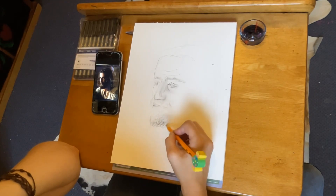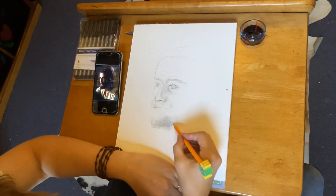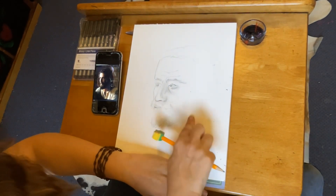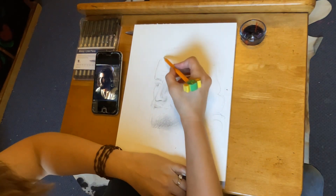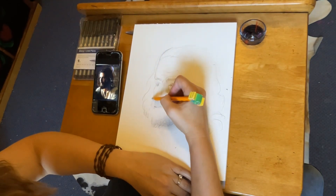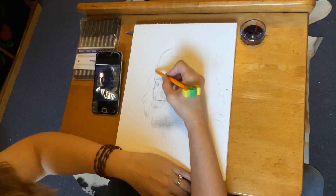The word I really wanted to come through in this portrait was love. With Jesus we always think about love — the agape love, the self-giving love. That's what I really wanted to come through, and also to get a real likeness of Jonathan Roumie so people would be able to see that it's him.